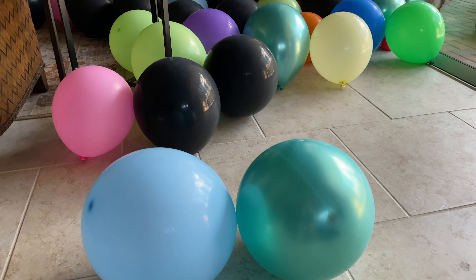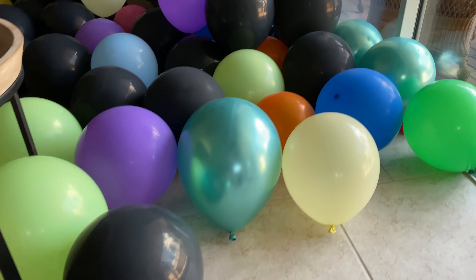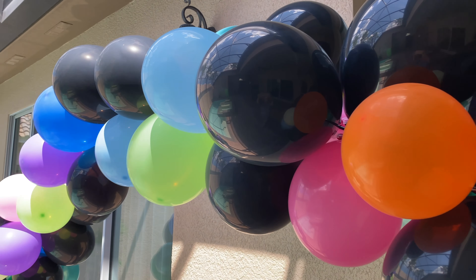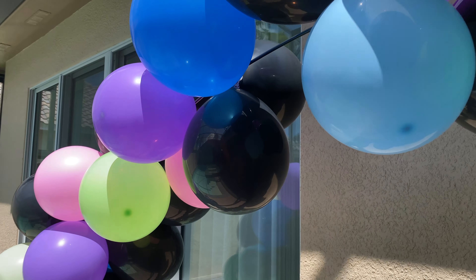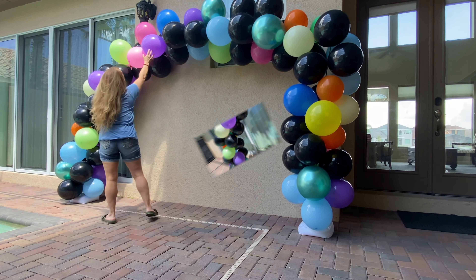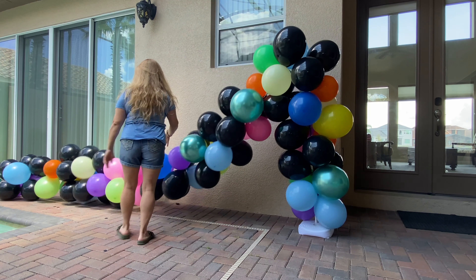If you are someone like me who absolutely loves hosting parties, then the balloon arch is a must have. In today's video, we are going to be looking at the balloon arch. This arch is inexpensive, can be used over and over again, is always a showstopper, and it's super easy to put together. So come on, let's go check it out.